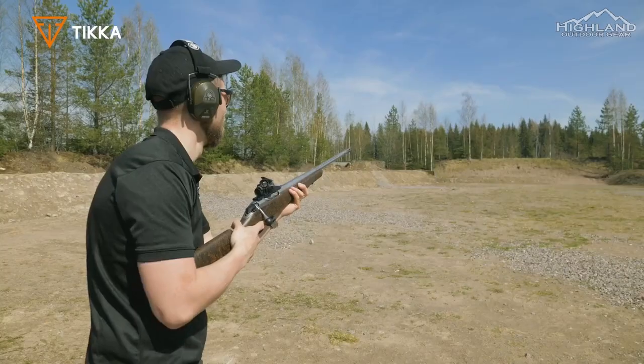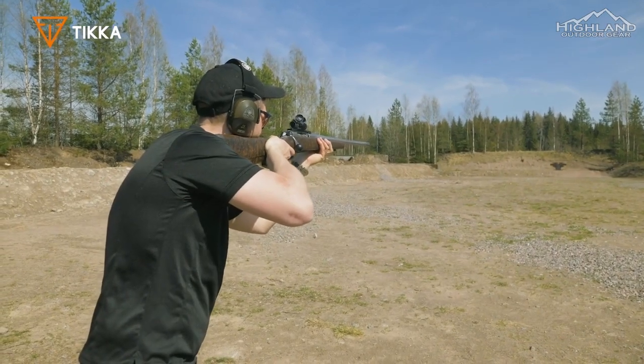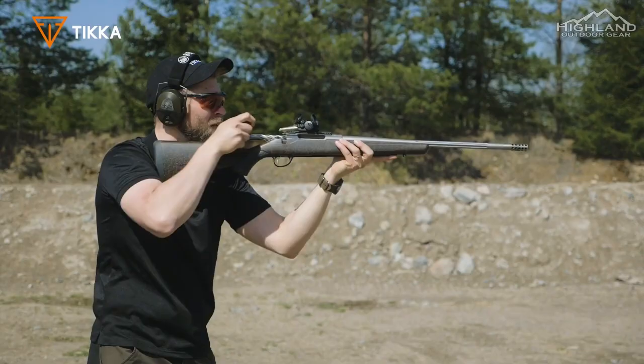These models are brand new for 2021 and MSRP will be released soon. As with previous T3X models, price will vary depending upon caliber choice, but it's safe to say that Tikka will still offer tremendous quality for the price.